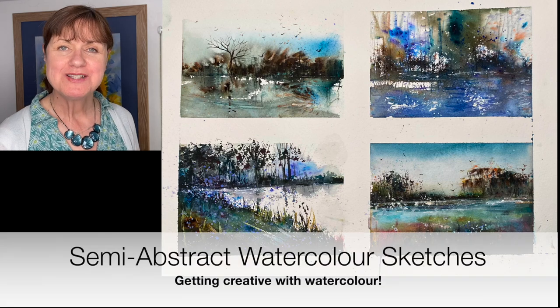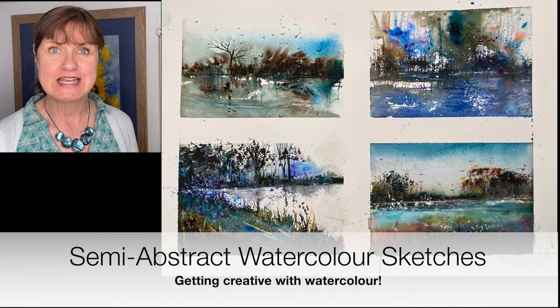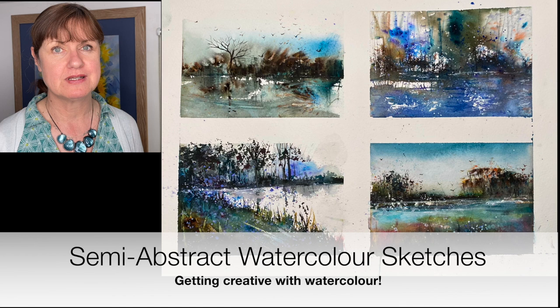Hi guys, welcome to my watercolour YouTube channel. I'm Karen Rice. I'm going to be painting in this tutorial today semi-abstract sketches, really having fun and being creative with watercolour using lots of different techniques: the spritzing, the plastic card, painting on — you could use a palette knife as well — and I'm going to use a little bit of brush for extra texture. I hope you're going to enjoy it. It's suitable for all levels. Let's get started.